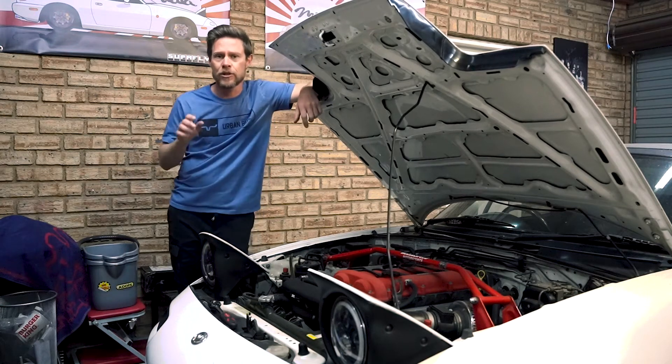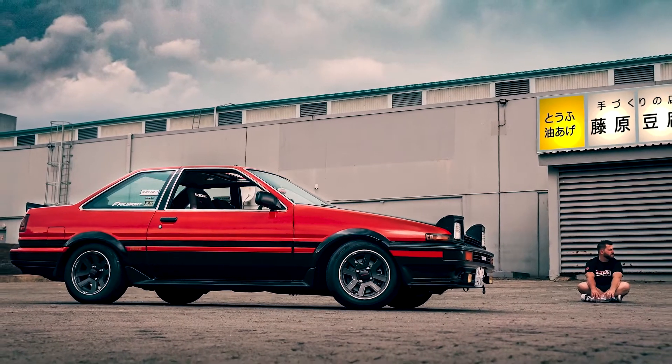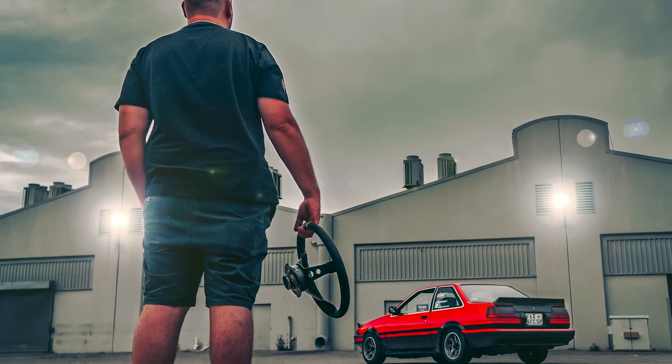You've seen in a previous video where we took a look at his beautiful AE86 and took it for a bit of a drive. We haven't revisited that one since you changed the engine, though.